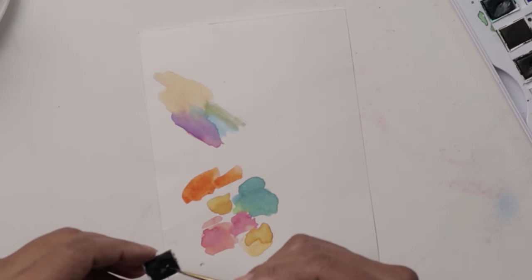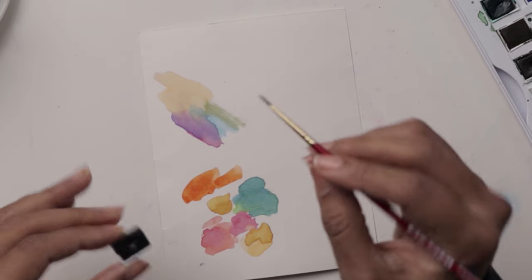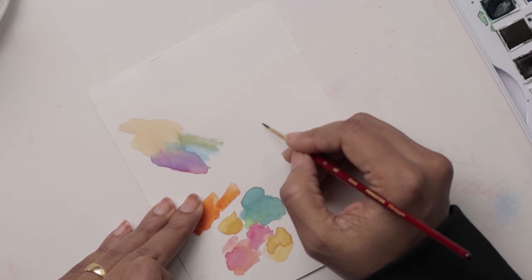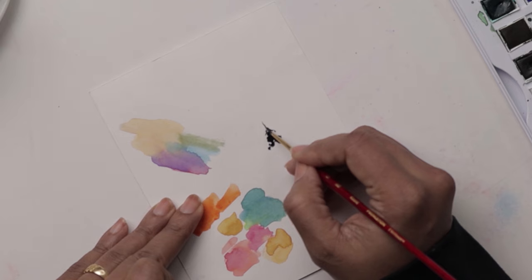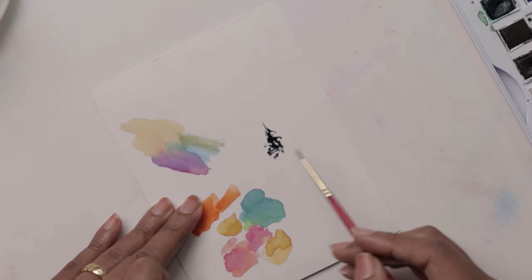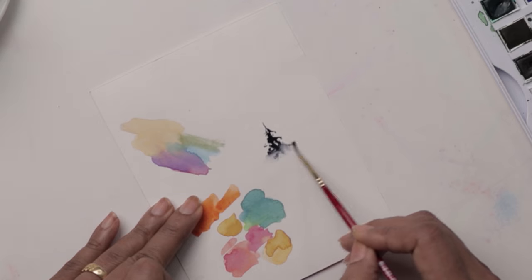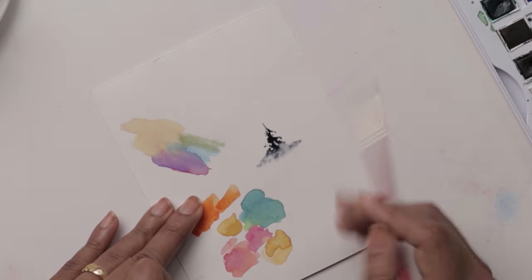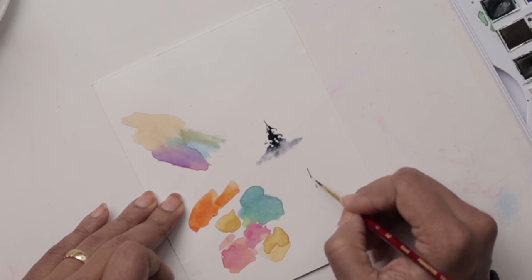I've zoomed in to show you exactly the technique behind our pines so you get a better understanding. We're using the number two, getting color directly from the color cake, making sure the tip is nice and pointed. We start lightly with a little line and then just extend to create little rough edges to the tree. For the base, since we've got color on the mountain already, you wash off and can use the number four to lightly blend this in — it blends into the mountain for a nice seamless look.